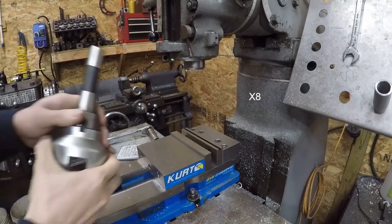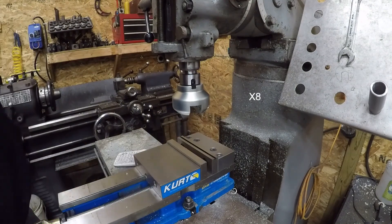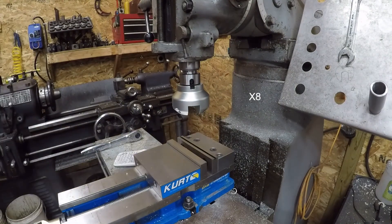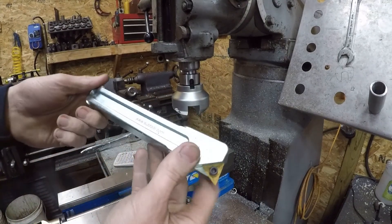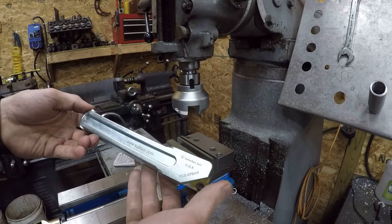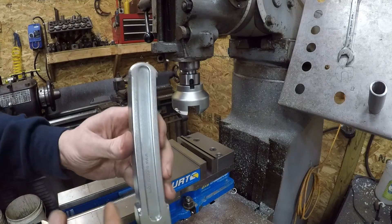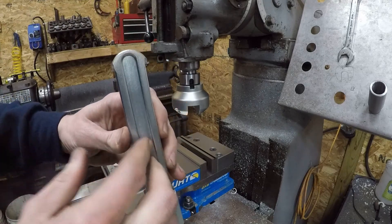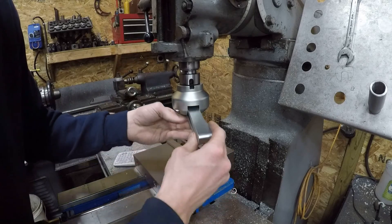Now we're going to try the medium - I think it's like seven, eight inches long. The cool thing about it is it's got this little channel that the set screw sits in, so it can't slide out. Pretty cool.